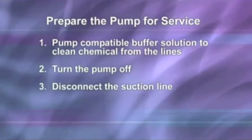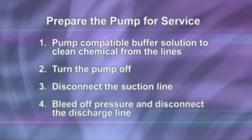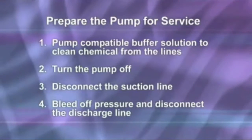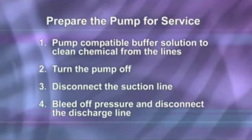Disconnect the suction line from the pump tube suction fitting labeled 'in' on the pump head cover. Before disconnecting the discharge side, bleed off any pressure, then disconnect the discharge line from the pump tube discharge fitting labeled 'out' on the pump head cover.